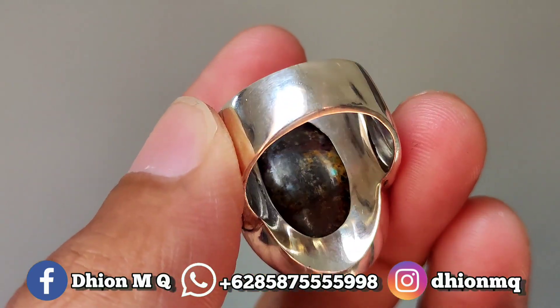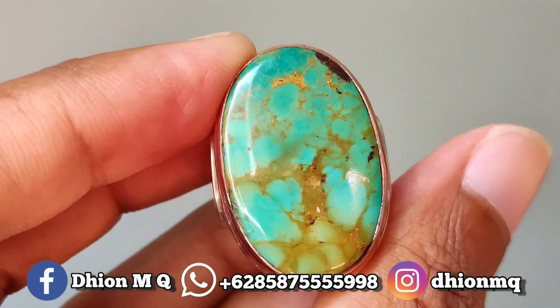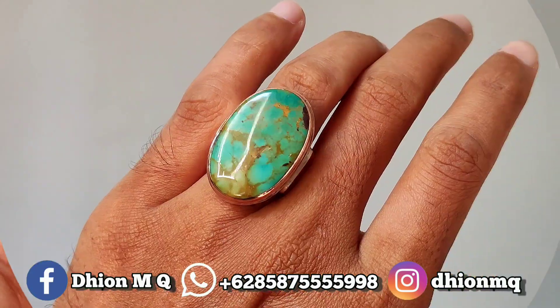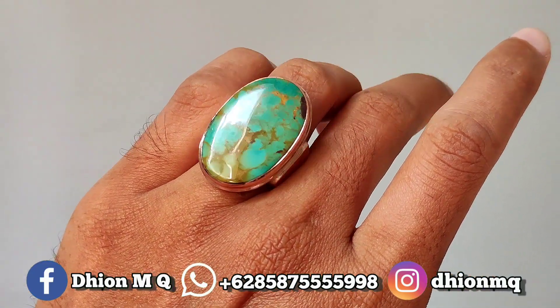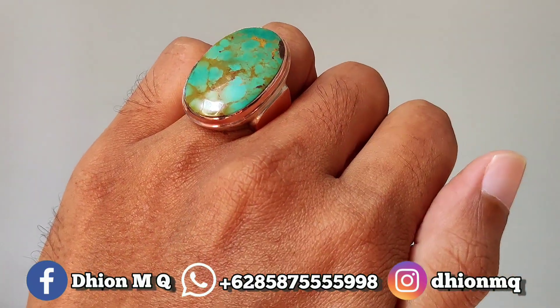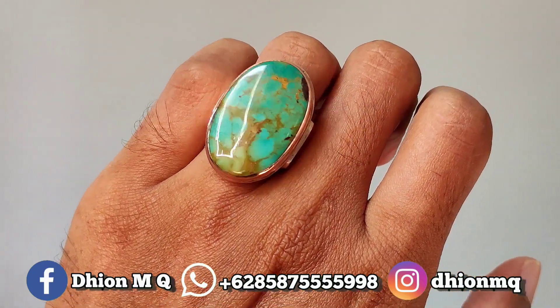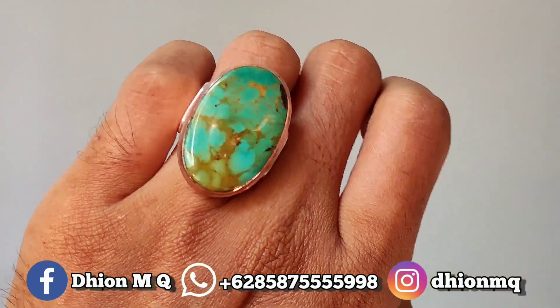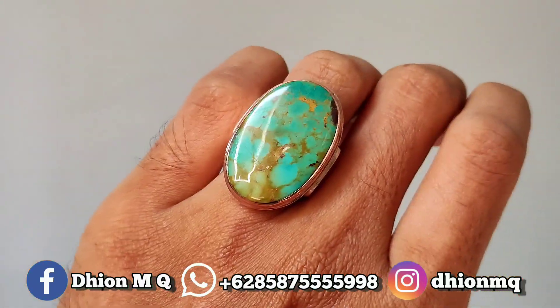Penampakan belakangnya kurang lebih seperti itu, ciri aspersial lawasan, sangat mantap jiwa sekali. Kemudian untuk penampakan di jari kurang lebih seperti itu, masih pantas dipakai, tidak terlalu besar. Walaupun jumbo, tidak terlalu besar karena model ringnya simple, jadi batu kelihatan tidak terlalu mencolok walaupun dimensinya agak besar.